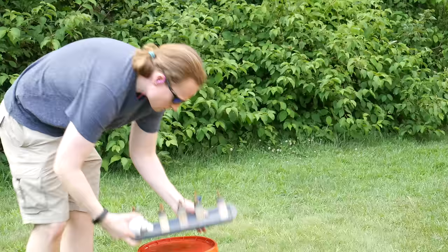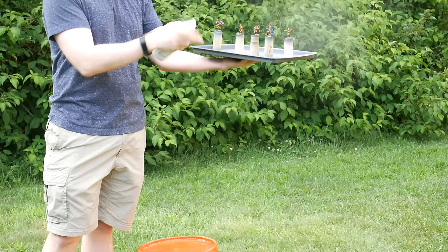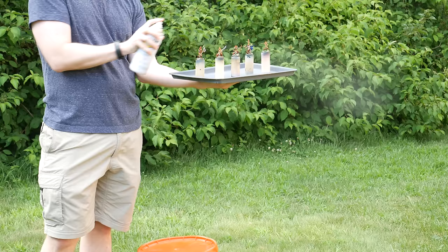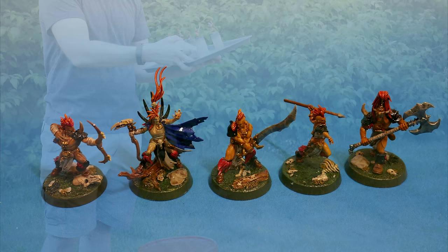I'm ready to declare victory here. The last thing I'm going to do is to protect our models with some varnish, especially if we're going to be playing with them. Brush-on varnish exists, but it was a nice day so I used a spray varnish. Throw on light dustings until you get the effect that you want. I start with a gloss varnish — gloss varnishes give great protection, but that sheen can be a bit much, so I do a second coat with matte varnish. In this case, I'm just dulling that gloss back down to a nice matte.